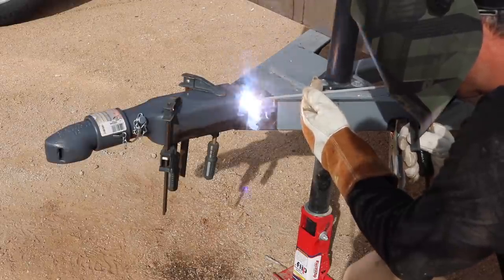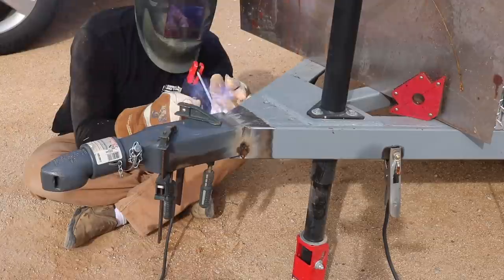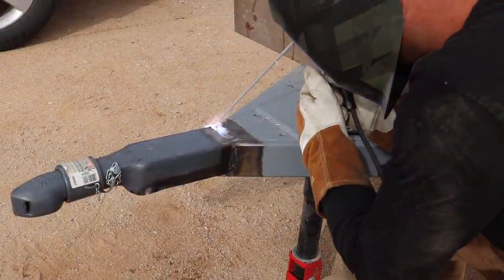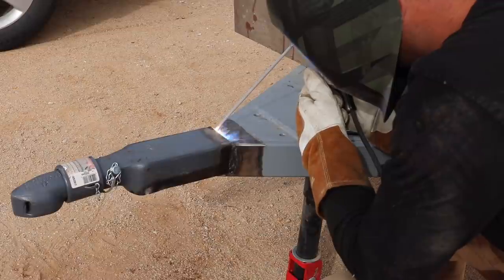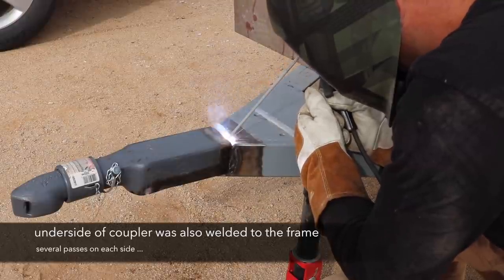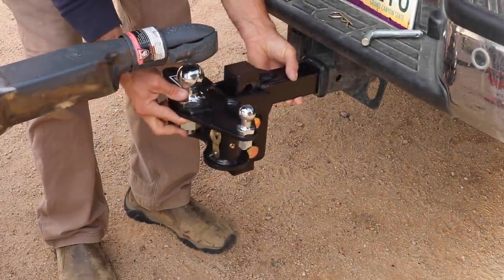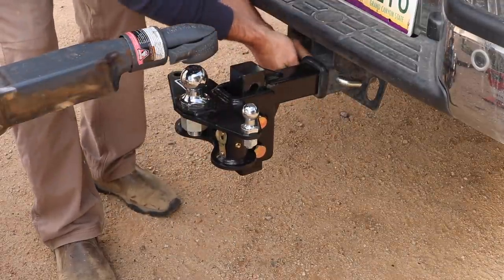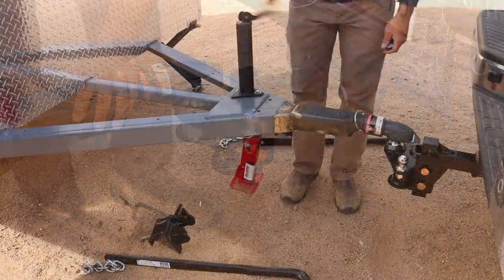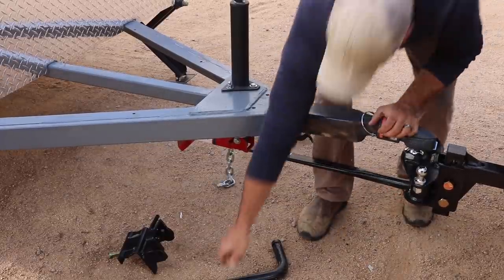One thing I did want to point out is a mistake I made: I welded these side welds in a downward direction, and typically with 7018 rod you should weld going in an upward direction so that you don't contaminate your weld. I did realize that mistake, ground them down, and re-welded in an upward direction. You can see a slight difference on one of those side welds in the upcoming clips, but I wanted to point that out for the welding police.